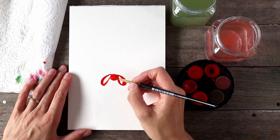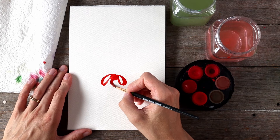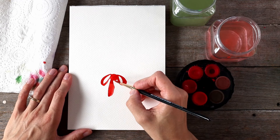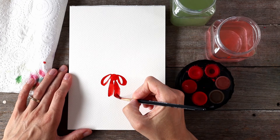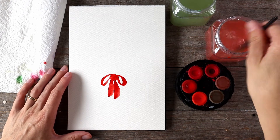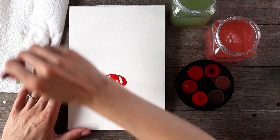Now I'll paint the bottom part of the bow — I should have thought about the names before I started painting! I'm painting two thick brush strokes to represent the bottom parts of the bow, the dangly bits of the ribbon. And there we have the bow that will sit on the bottom middle of the wreath.